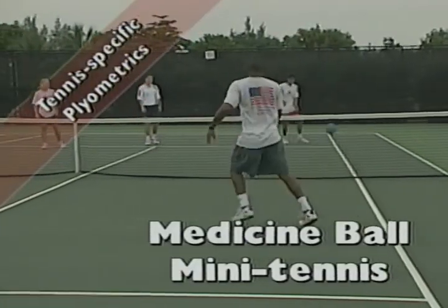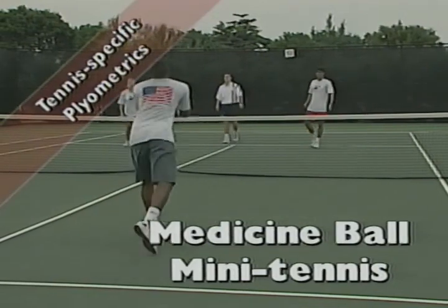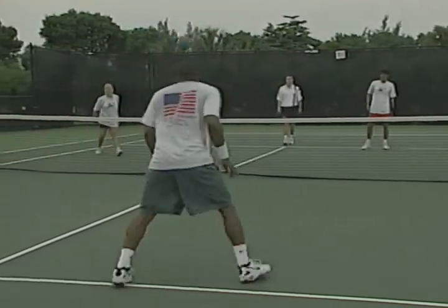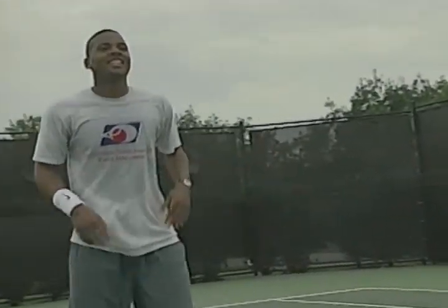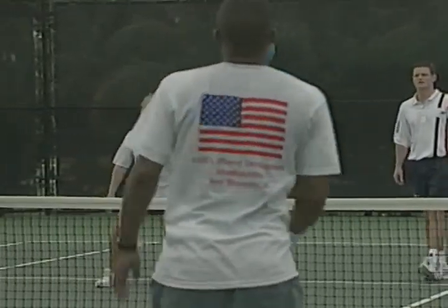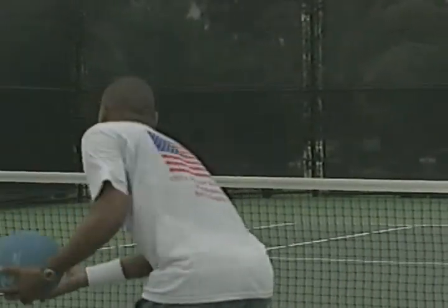Another good tennis-specific plyometric exercise is medicine ball mini tennis. Players stand on both sides of the net and throw a medicine ball over the net to their opponent. The other player catches the ball on the bounce and, using a forehand or backhand motion, returns the ball over the net. This drill is excellent for building power in the legs, trunk, and upper body and can be performed in a competitive format.